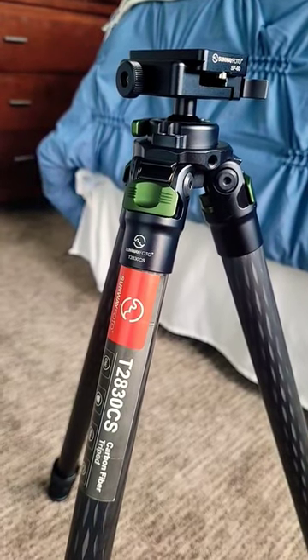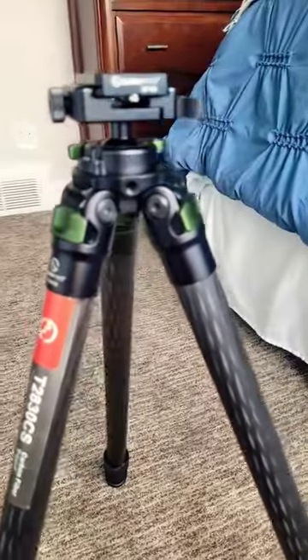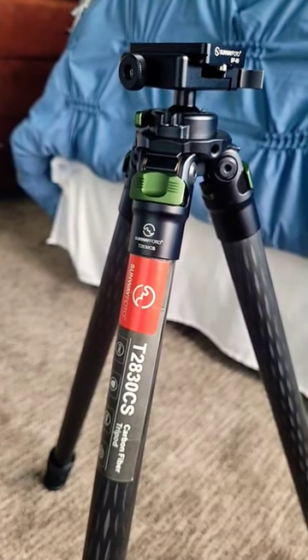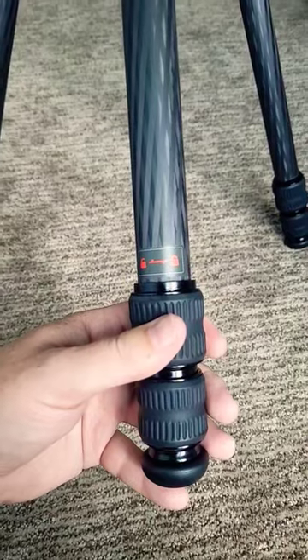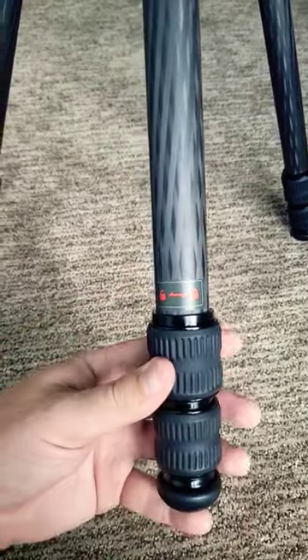The Sunway Photo T2830CS is the ideal carbon fiber tripod for the backcountry hunter. This tripod comes in at under three pounds. It is made with high quality material that won't break your bank. Extending the legs is quite easy — you just twist and pull down.